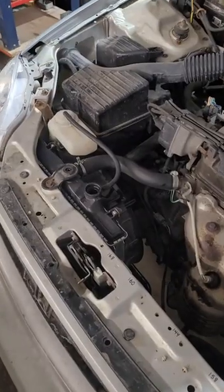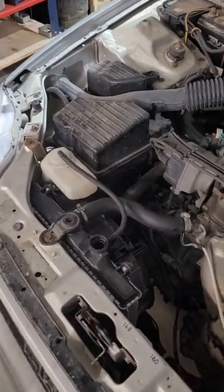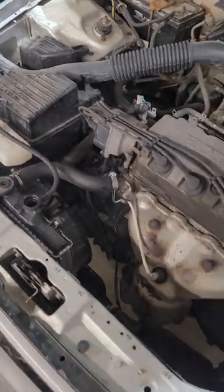Alright, so we've got the radiator full now and the install is all done. We're just going to finish it off by bleeding the system and making sure there's no more air in it. So thanks for watching.